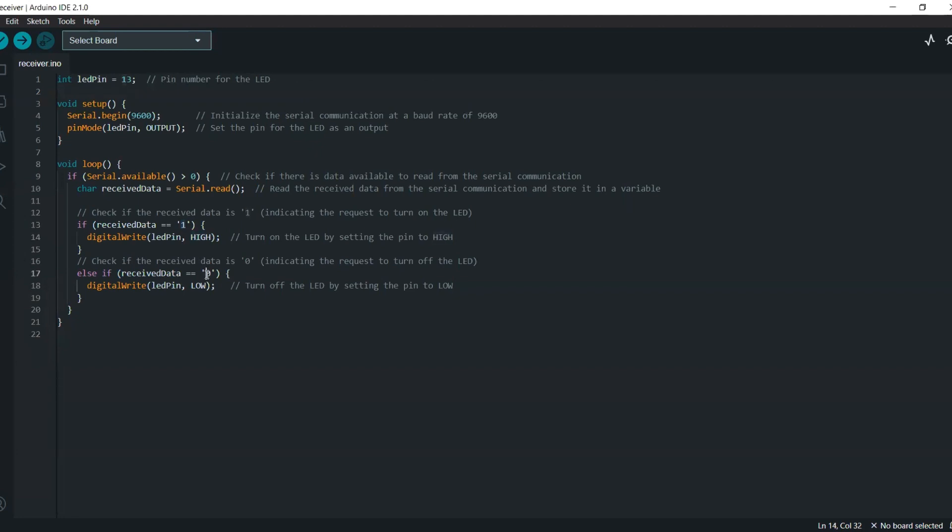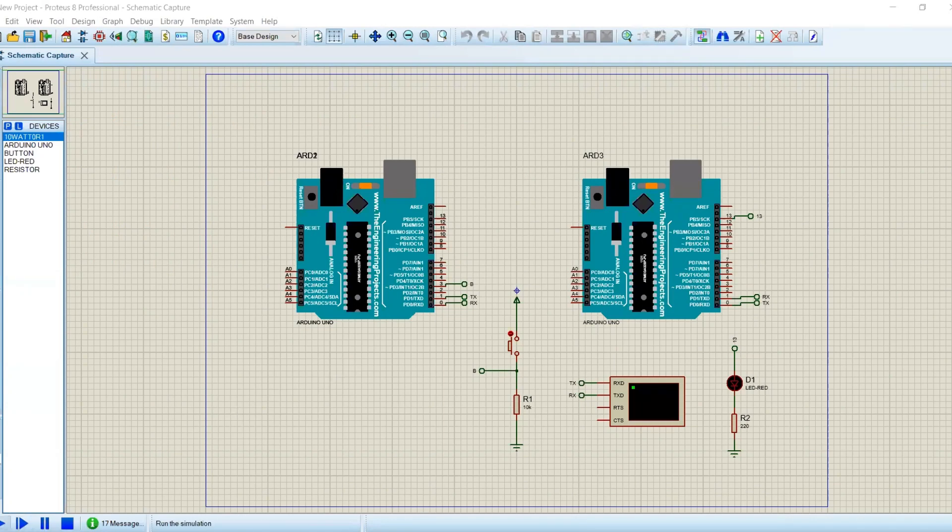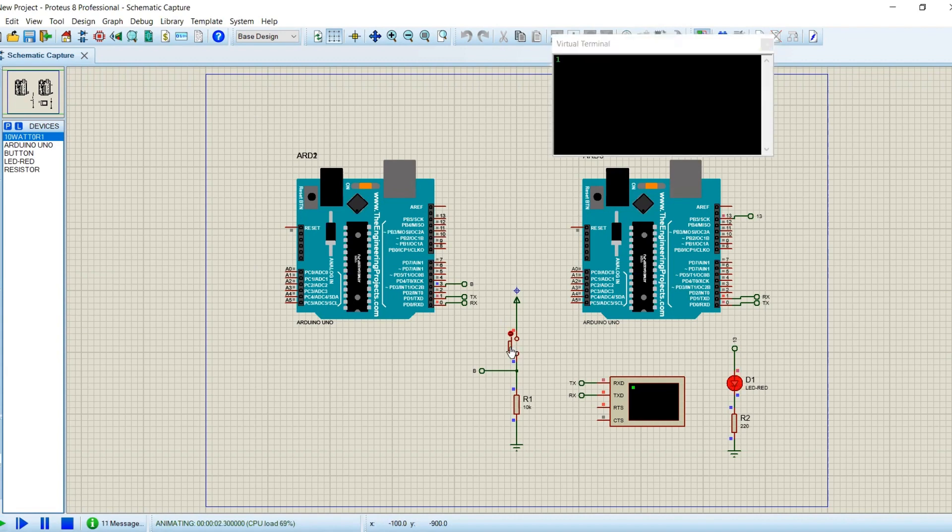With the code ready, let's upload it to both Arduino boards in Proteus. Make sure your code is error-free and the boards are properly connected. Once uploaded, it's time to test our simulation. You can monitor the serial monitor for each Arduino to view the data being transmitted and received. Now, let's run the simulation and witness the magic of serial communication. As we send data from one Arduino, we'll see it received by the other Arduino through the serial link.